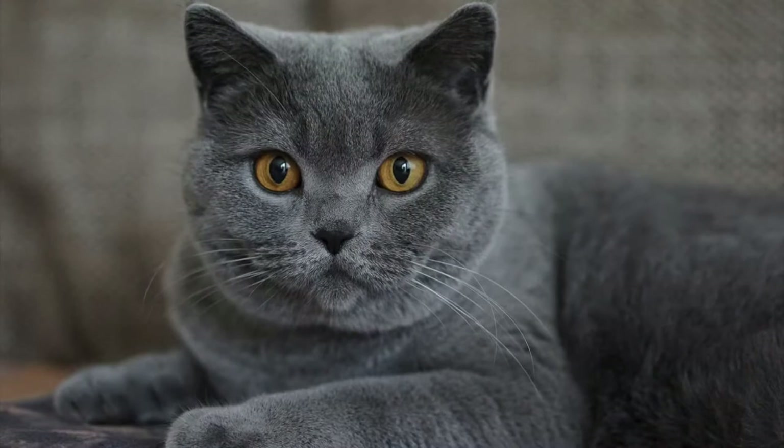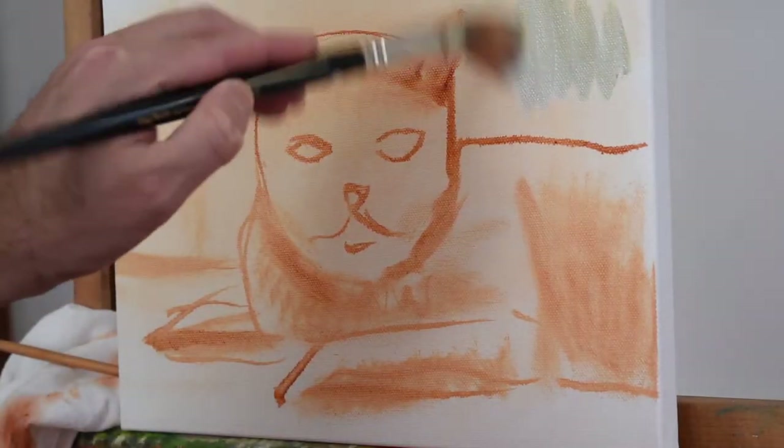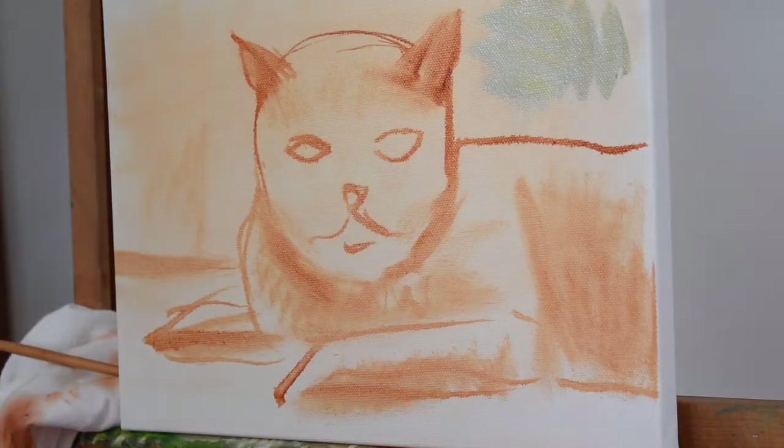Hey everyone, welcome to Bassman Studio. Today's lesson is going to be very different and very fun — I'm going to show you how to paint a cat. So sit back and relax, thanks for tuning in. Here's our reference: a very nice picture of a gray cat with amber eyes, and I've already started the drawing, keeping it very simple as usual, using a burnt sienna.